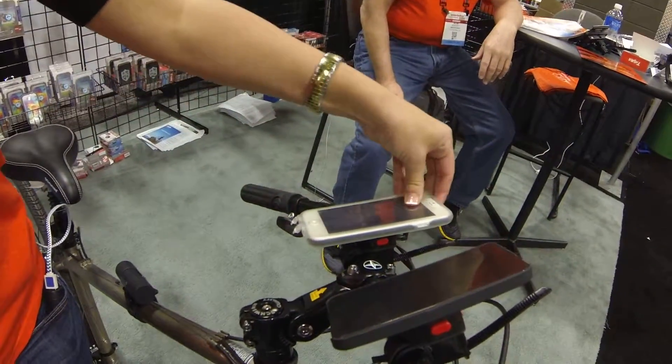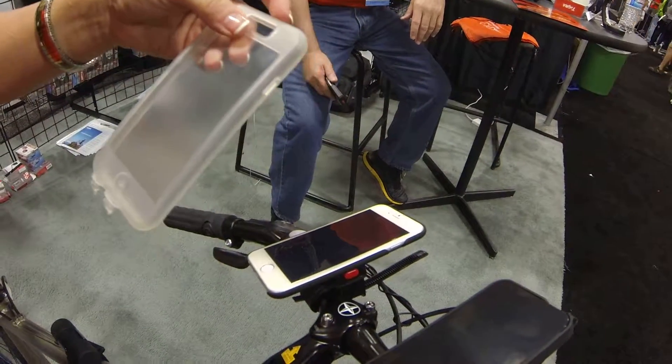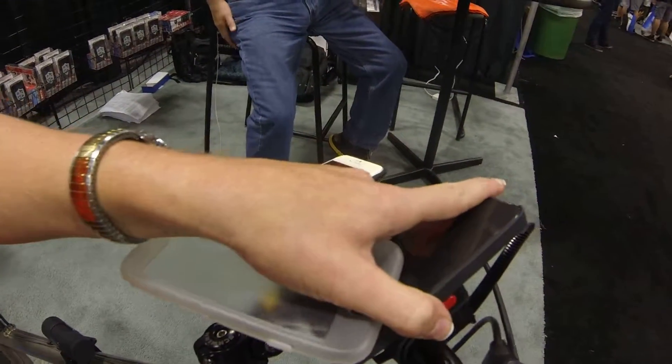This one right here has a rain guard so you can just have the water repel right off of the case. But it depends on what you're looking for — just a little bit of protection or rugged, rugged protection right here with Bike2Power.